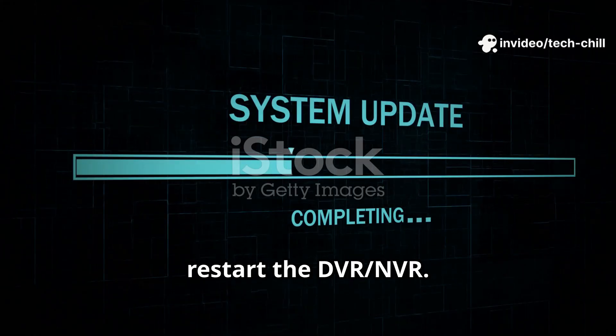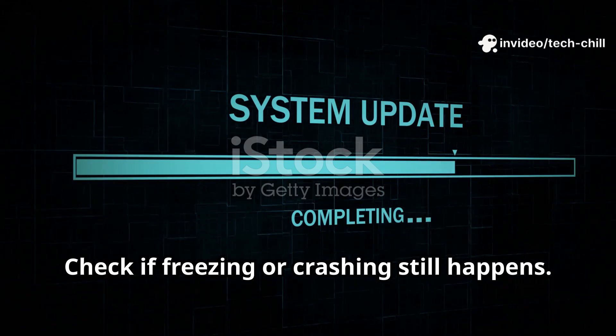Do not power off the device during the update. After completion, restart the DVR-NVR and check if freezing or crashing still happens.